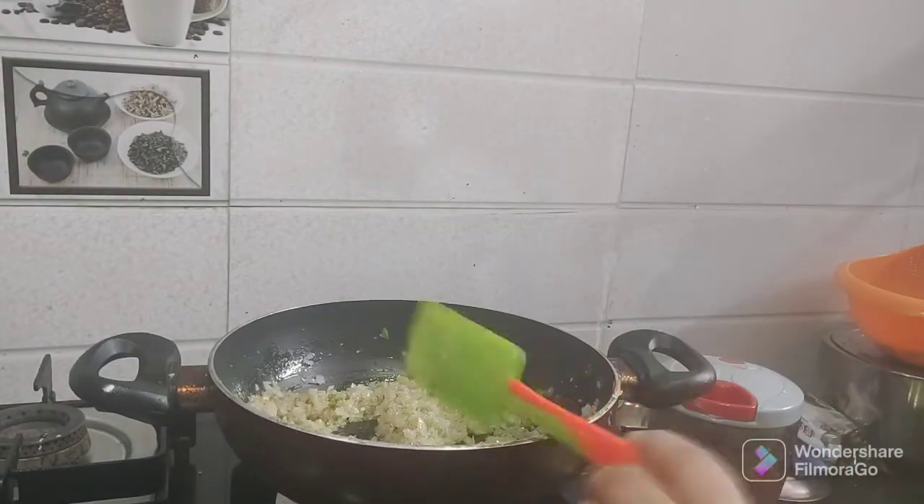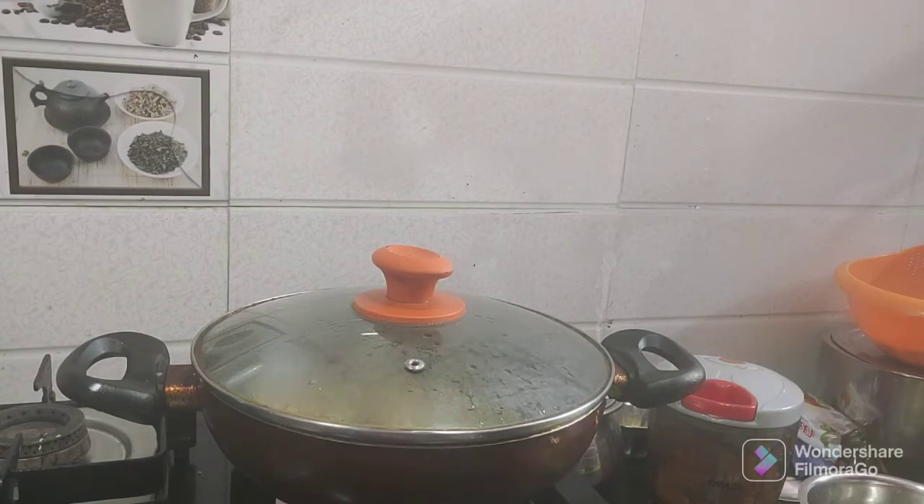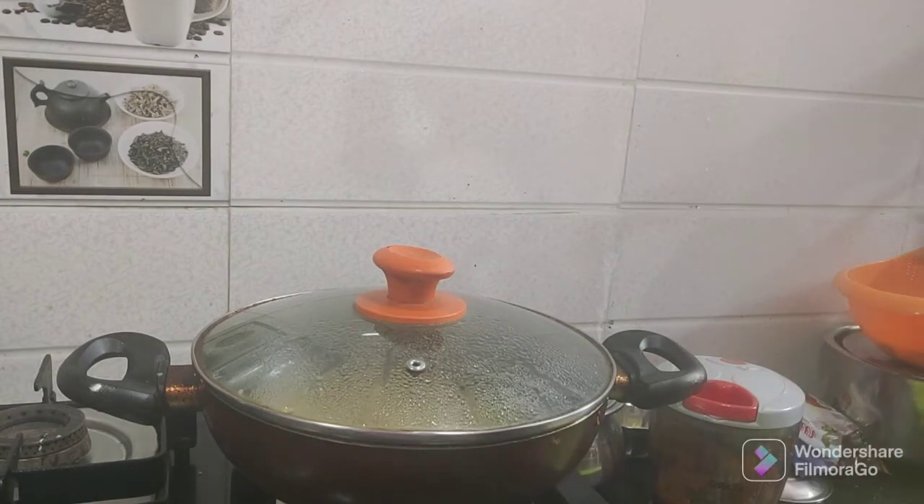We will chop the onions fine. We will cut the onions in the chopper, then add the chopped onions into the pan and fry them.